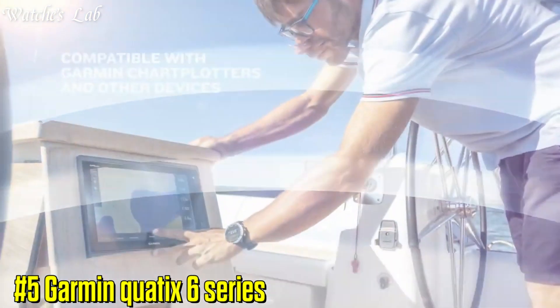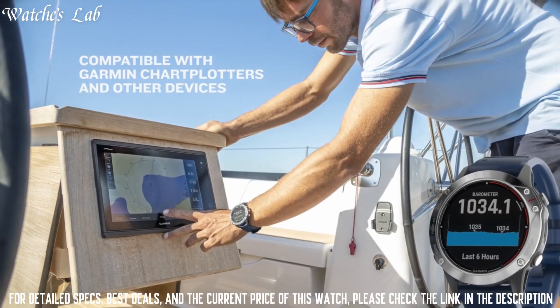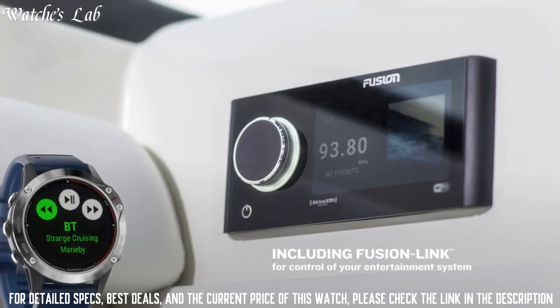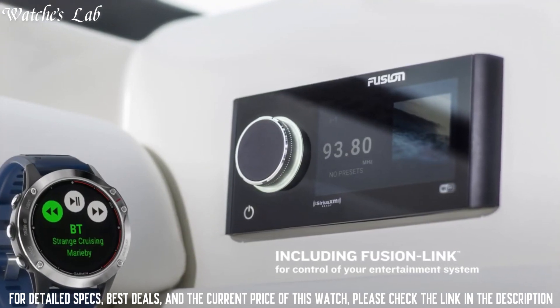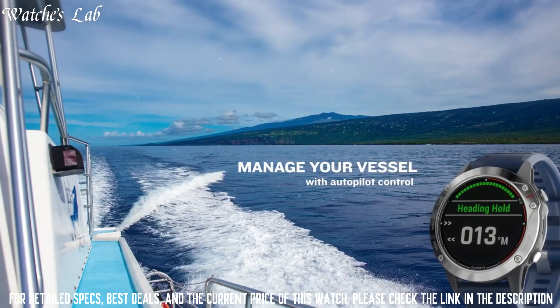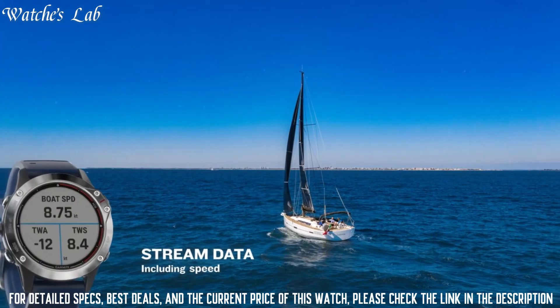Number 5: Garmin Quattix 6 Series. Lens material: Corning Gorilla Glass DX. Bezel material: stainless steel. Case material: fiber reinforced polymer with metal rear cover. Quick Fit watch band compatible, included 22mm. Strap material: